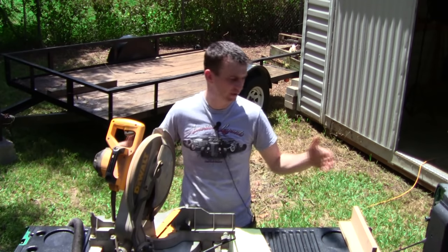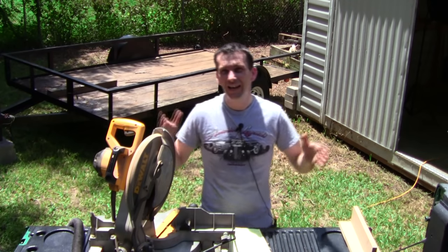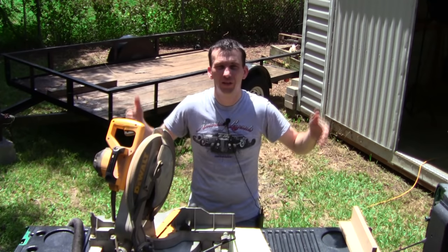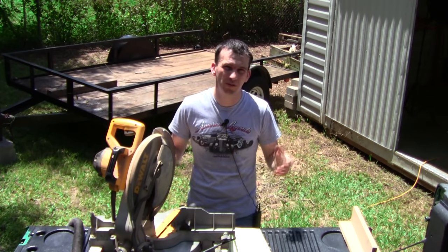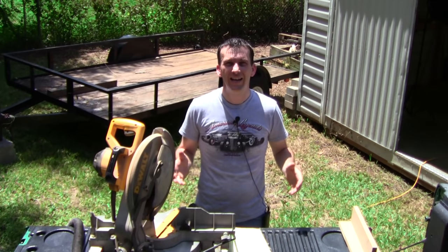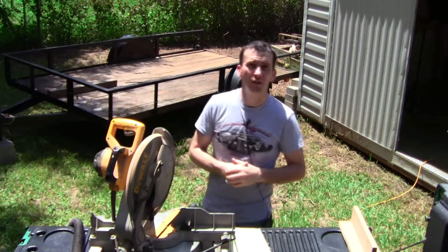I've got my miter saw set up on the tailgate of my truck, and I'm going to go ahead and cut those four parts down to 88 and 3/16 inches. The table top frame parts made out of 2x4s are 48 inches long, and at the ends they also get 22 and a half degree cuts. The measurement is going to be from the long point to the long point on the bevel. Let's get started.